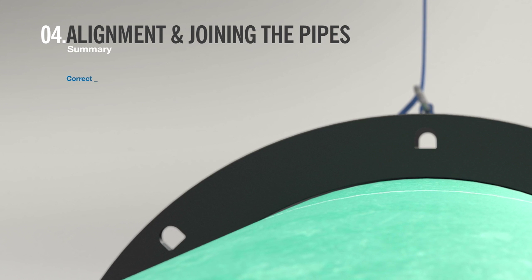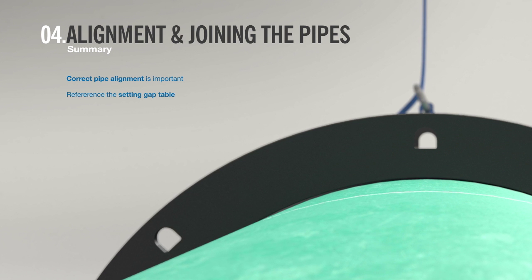In summary, it is important to align the pipes correctly at this stage before joining them. Be sure to reference the setting gap table to check the appropriate setting gap.